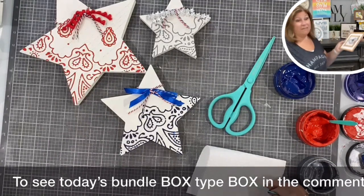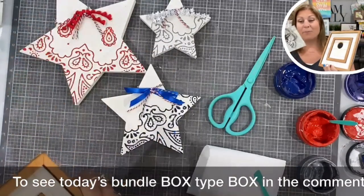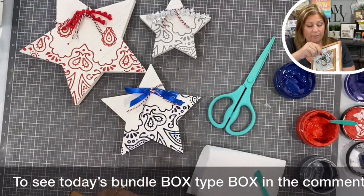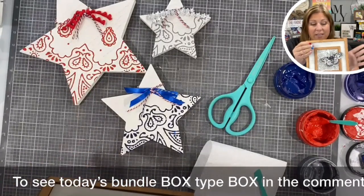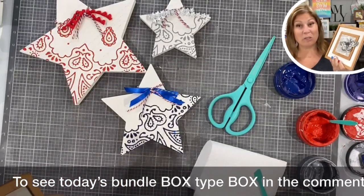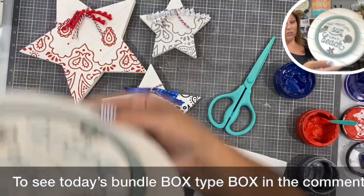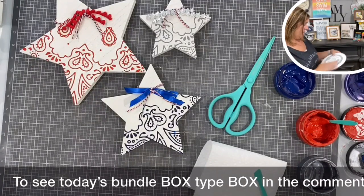Did you guys see this from last night? It's interchangeable! This piece fits in and you could have it — hey, I want something Christmasy and you could pop in a Christmas square, or a fall square, or whatever you want. This is super neutral. Remember when I did this last week too? Same thing — you can pop out the center. I'm loving these fun surfaces that I'm finding and creating.